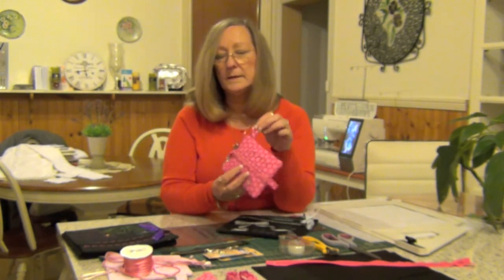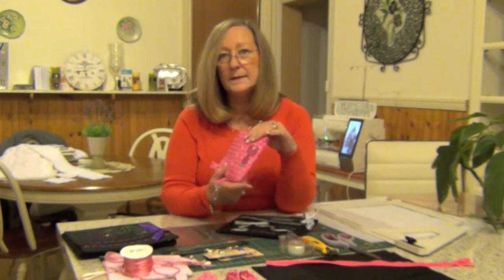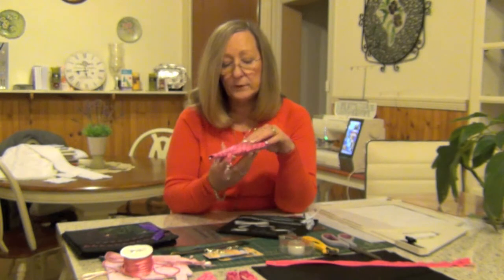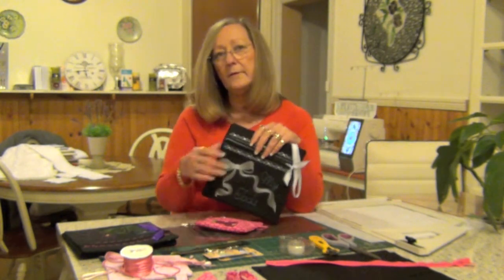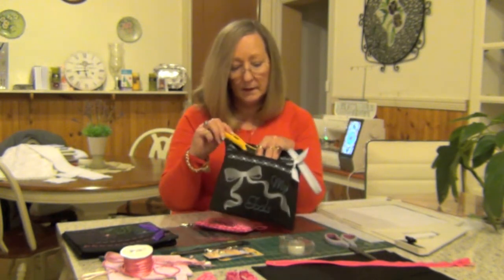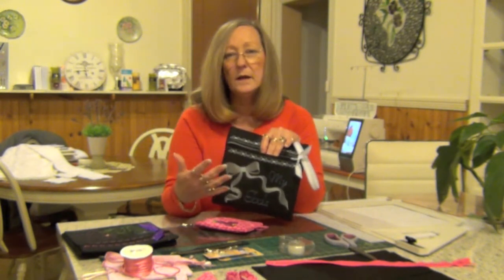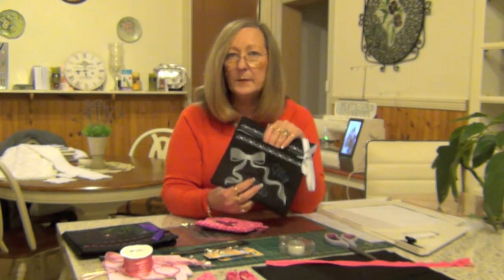It's a great fun class — a great little bag, great for gifts, great for yourself. This one of course has my USB sticks in it, but this one I like to have with me and I can put my rotary cutter in there, scissors, all the things that I like to cut with when I'm doing a class. I hope to see you on the other side and we can get started making the bag.